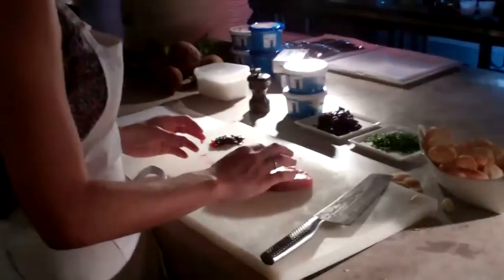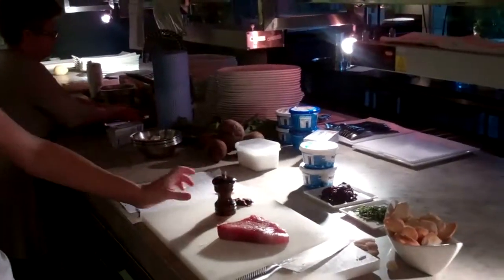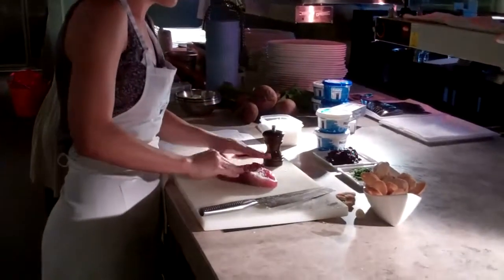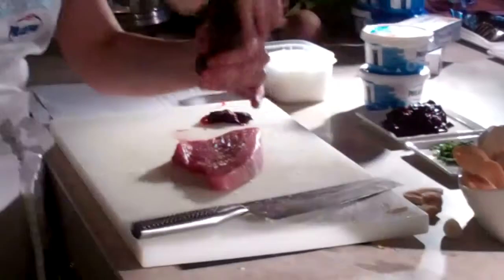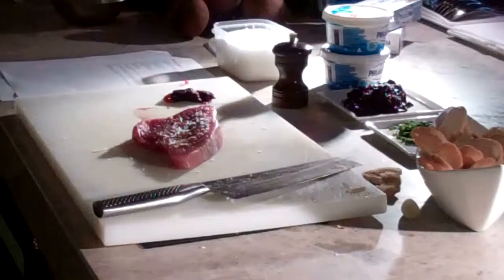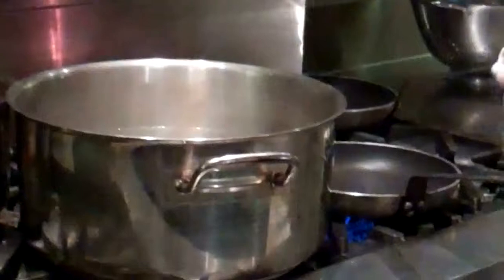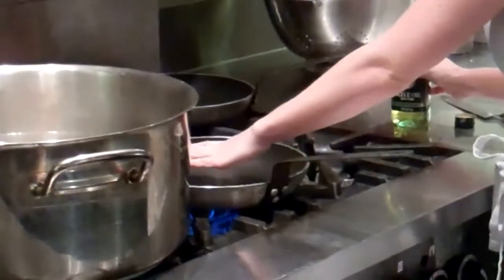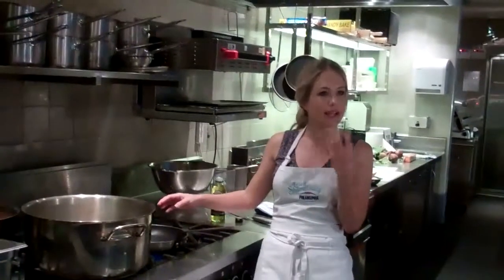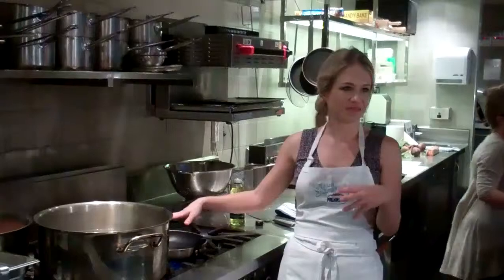So basically what I'm going to do is just season this with salt — just season it gently with salt. You want your pan really nice and hot for this. You want the outside really seared and the inside to be still really tender and soft. The last thing we want is dry, overdone tuna.